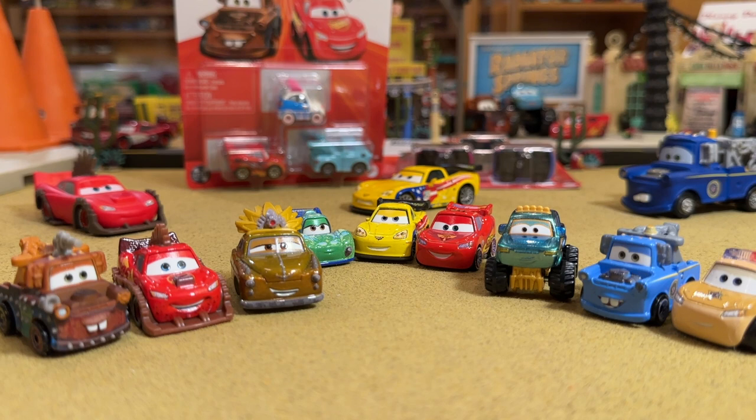We got the whole squad opened up. Those opened very nicely and easily. Sometimes the mini packs come off bad and you have to tear into the cardboard to get to the blister, but these were super clean — loved it. Let's get into it first with Jeff Gorvette.